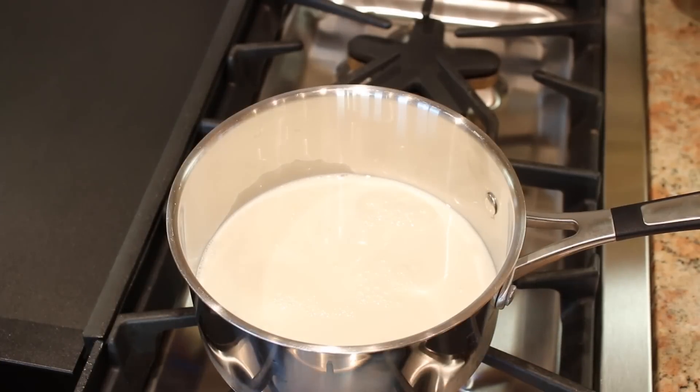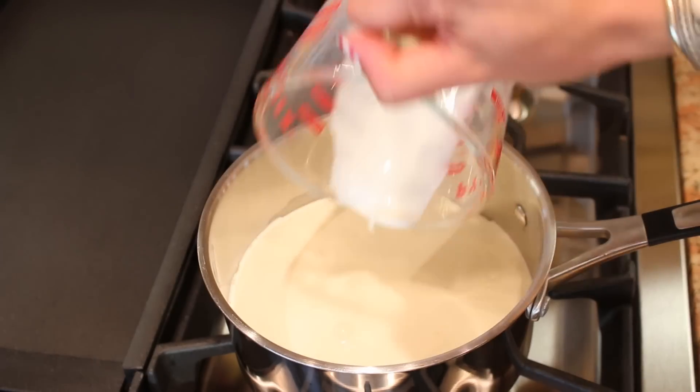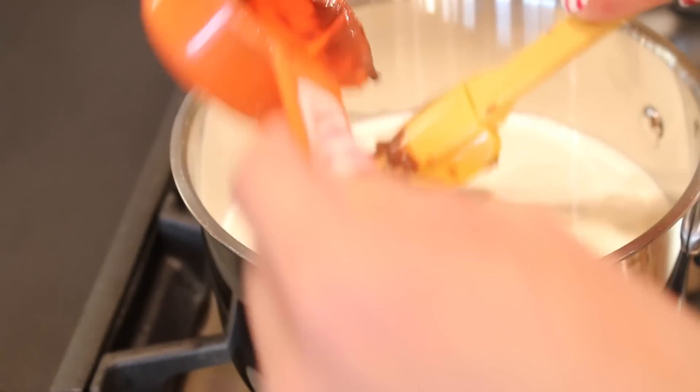I'm gonna turn this on medium heat. Then we're going to add half a cup of heavy whipping cream — this is gonna make it so creamy and delicious. Then we're gonna scoop half a cup of Nutella into the milk and cream.